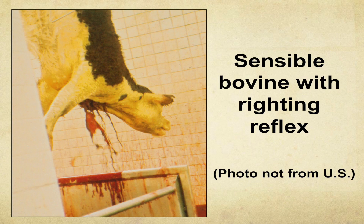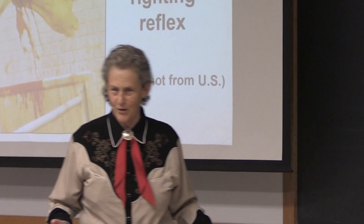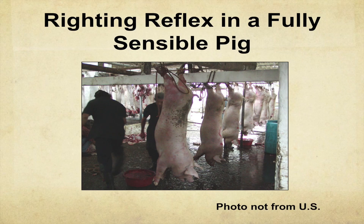A full-fledged righting reflex — a picture from South America shows an animal holding its head up, trying to get level with the world. That's something you never want to see. The industry now is so much better than what it used to be in the 80s and early 90s — there's just no comparison.